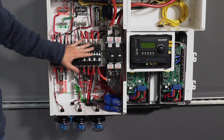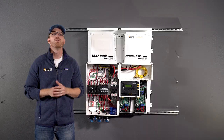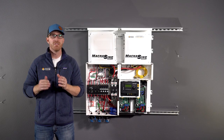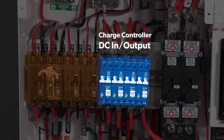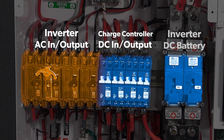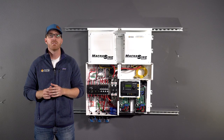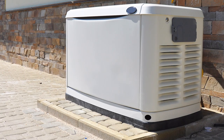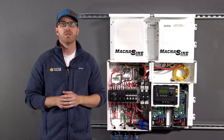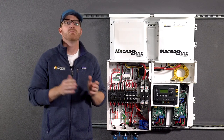Circuit breakers are essential for safety and serviceability, and are required to ensure everything meets code. A charge controller will have DC input and output breakers, whereas an inverter will have AC input and output breakers plus a DC battery breaker. This is to protect the inverter from short circuits and overloads from your battery bank, load panel, and the generator. None of the manufacturers build the overcurrent protection into the inverters or controllers, so it has to be added separately.